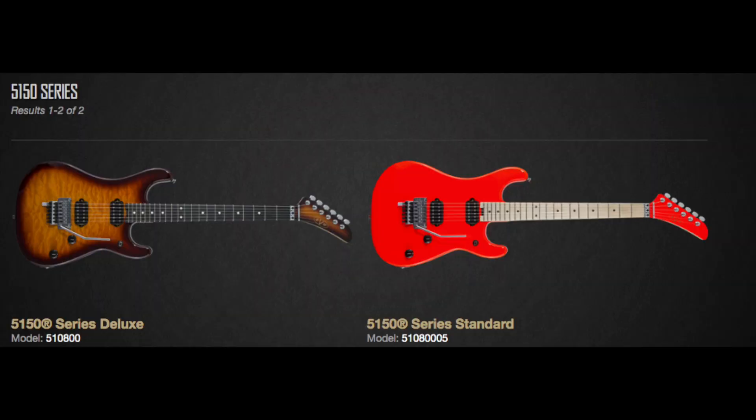The EVH 5150 series is a straightforward basswood body maple neck two-humbucker shredding guitar from EVH. However, there's one strange thing about it — it doesn't have stripes. That's kind of crazy for an EVH guitar, and I wonder how that's going to work as a selling point for them, because these guitars come in at a great price and in some great finishes.